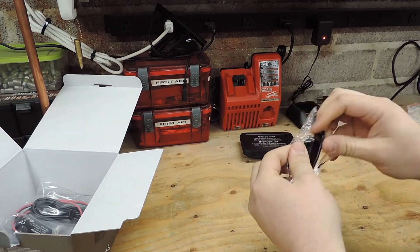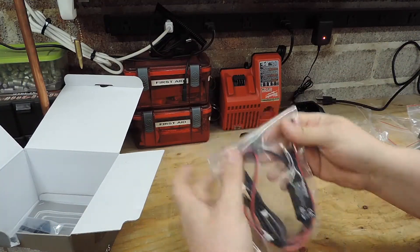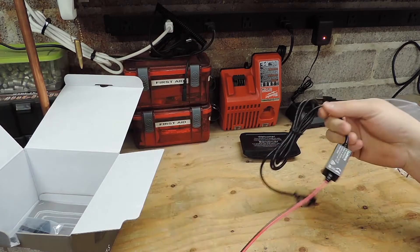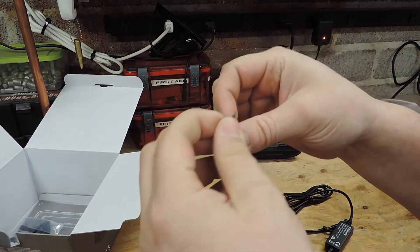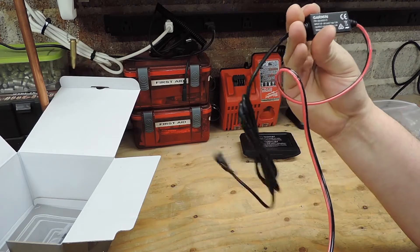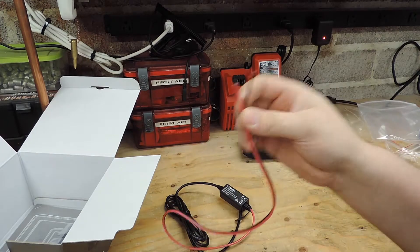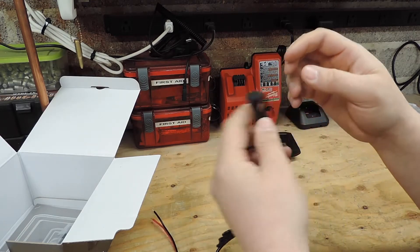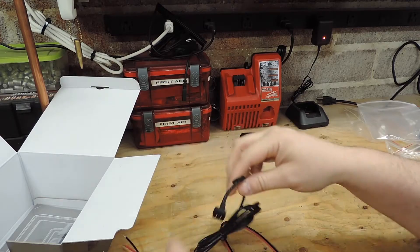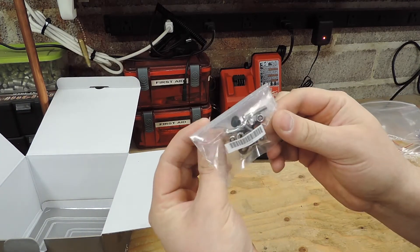Next we've got our data transfer cable - USB-A to mini USB - and a power cable. You run this into switched power on your bike. It does not come with a fuse holder, so make sure - this is not a fuse box, this is just a converter - make sure that when you hook this up to your switched power on your bike you put it on a fuse to protect your GPS and your bike. This end mounts into the GPS mount for the power contacts.